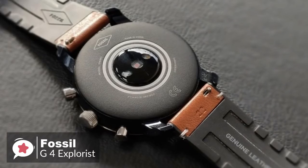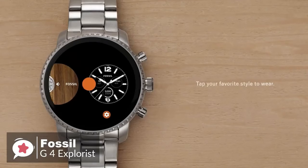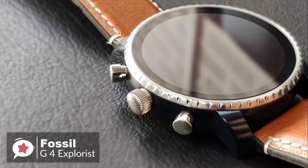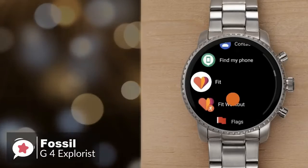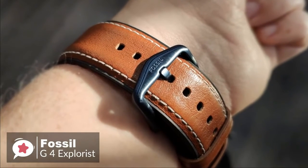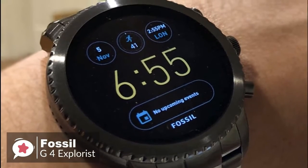The efficient new charger design ensures a snappier power-up than with previous generations. The watch can reach 80% charge in under an hour, and fill up completely in around 1 hour 15 minutes, which is pretty impressive. To conclude, the Gen 4 Explorist has all the aesthetic appeal you'd expect of a brand that specializes in fashion accessories, and crucially it includes all the features a prospective smartwatch buyer should want — one we would recommend.